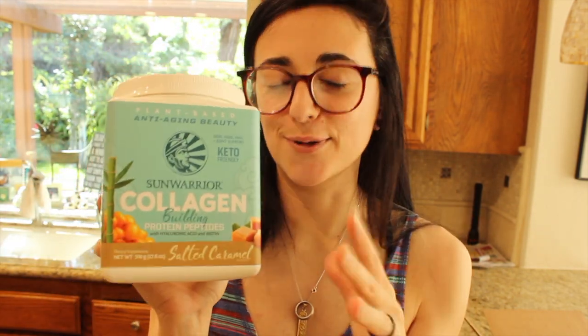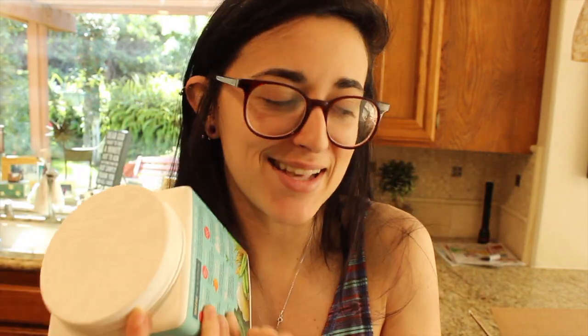So new flavor taste test — it's not quite a new product but a new flavor. It's the collagen building protein and they came out with a new flavor which is salted caramel, so of course I had to grab it and try it for you guys.